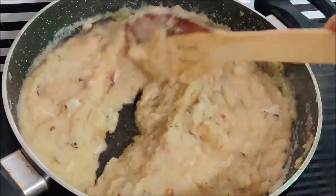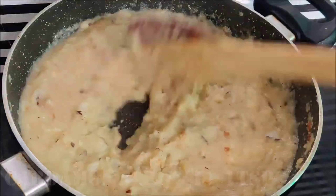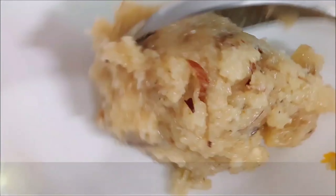Now add one spoon of ghee and mix it in. We need to make more servings, so now let's serve it with heat. We will turn off the flame and serve it.